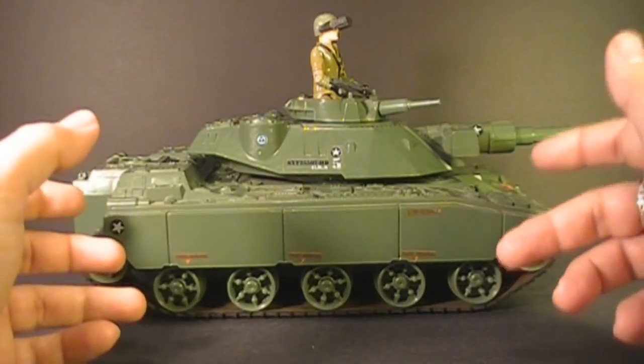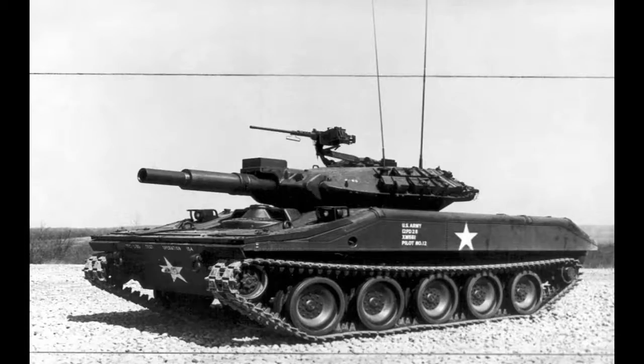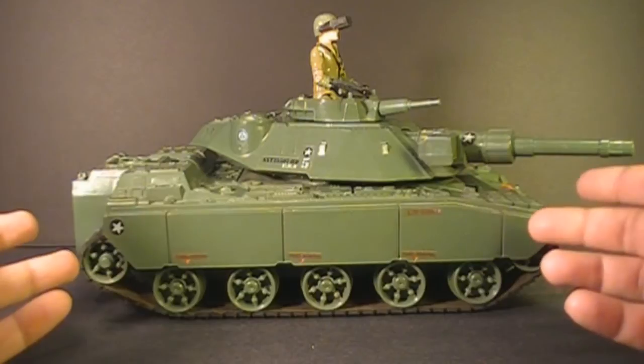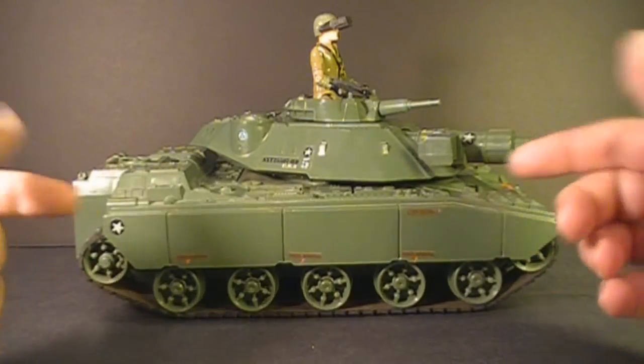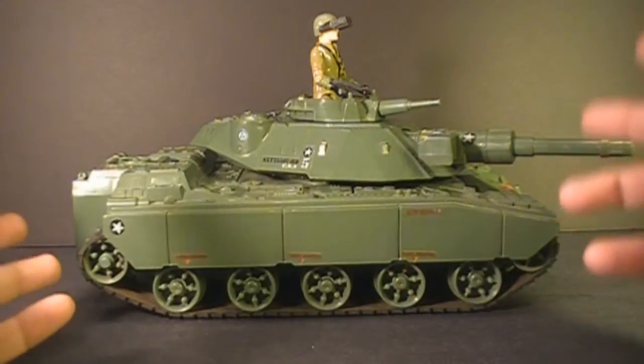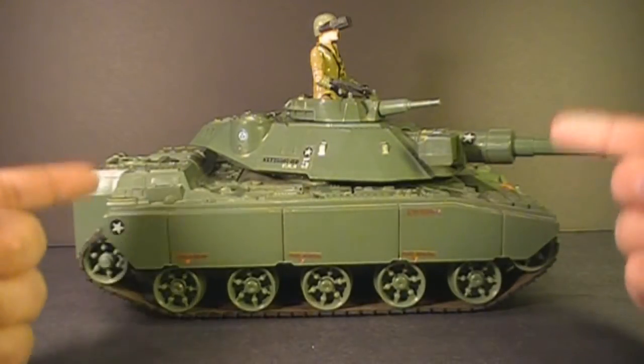The design of the MoBat tank is based on the real-world M551 Sheridan tank, and it is a pretty good representation of that real-world military vehicle. The Sheridan tank was in service from 1969 all the way to 1996, so it would have been a well-known military vehicle at the time this toy was made.